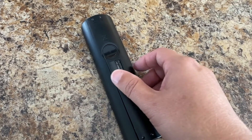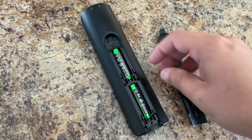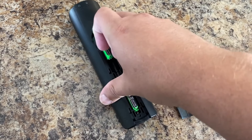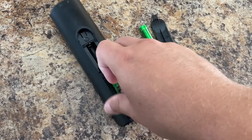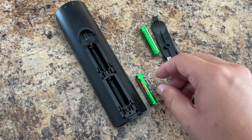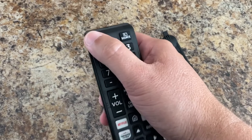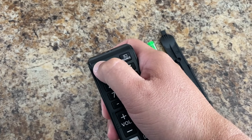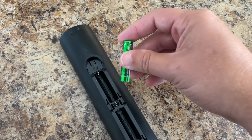Now if this doesn't work, let's go on to the next method. Grab your remote and pop off the back, remove the batteries completely from the remote control. Next, with the batteries out, hold down on the remote power button for 15 seconds — make sure that you hold it down for the full 15 seconds. Then put the batteries back in the remote and try to turn the TV on.